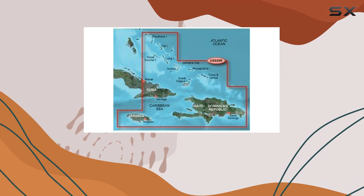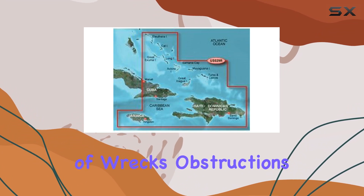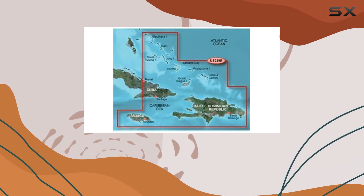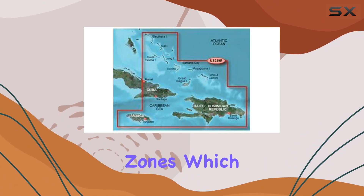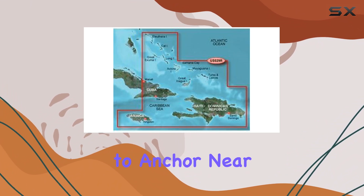One of the standout features is the realistic navigation aids. This chart includes visual depictions of wrecks, obstructions, and restricted areas, all enhanced by the use of ILA symbols. It's also equipped with intertidal zones, which are crucial for those who explore shallower waters or like to anchor near the shore.